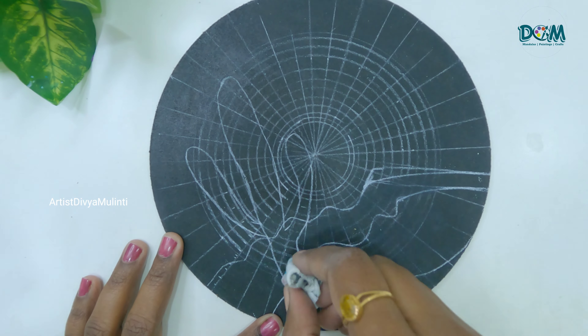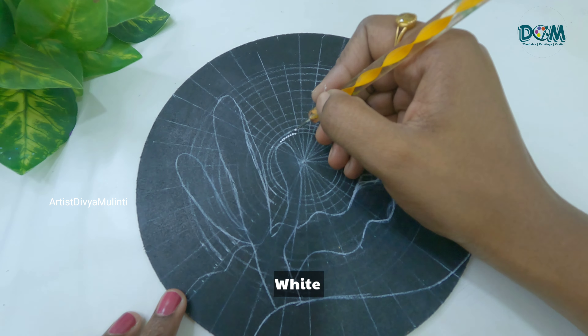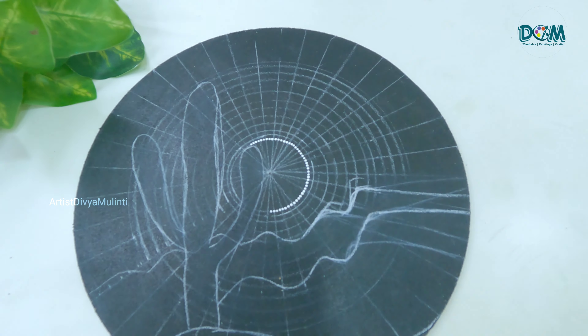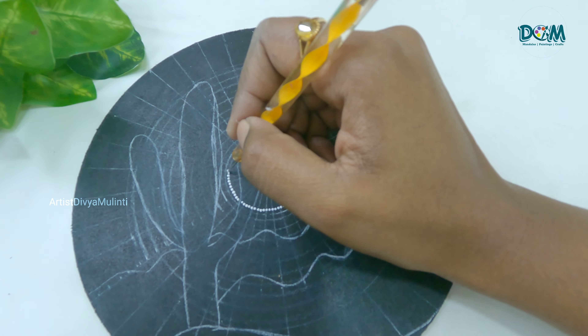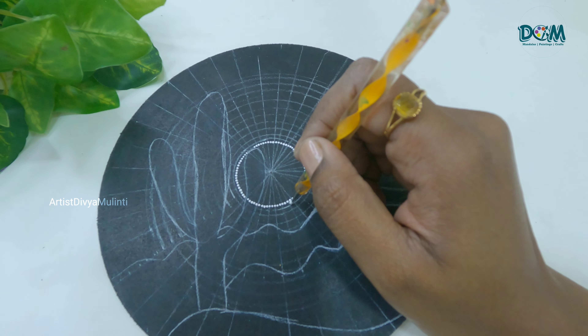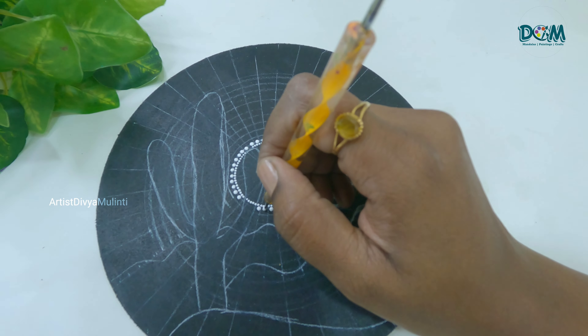Now let's start placing the dots. For the center circle I am placing tiny white color dots. As you can see, I am first placing the dots on the outline of the image.